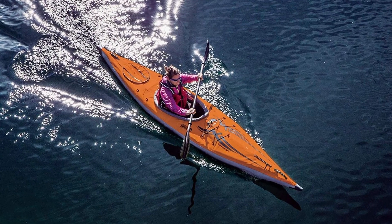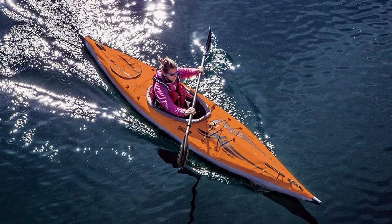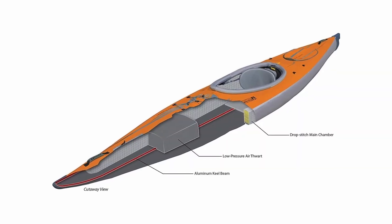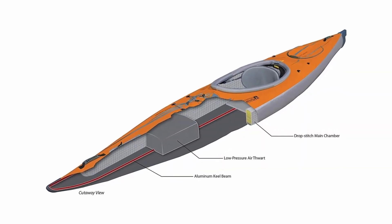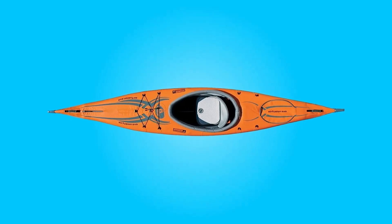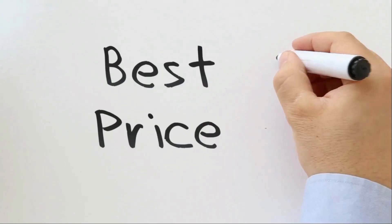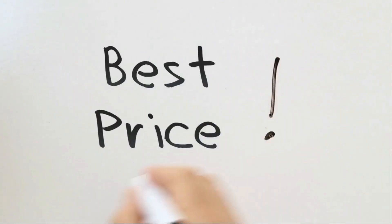The Advanced Elements Air Fusion EVO inflatable kayak is unlike any other inflatable kayak out there. Its unique design is a fusion of an aluminum frame, drop-stitch air chambers, and a polyurethane skin, resulting in a sleek, high-performance kayak that rivals its hard-shell competition. Check the link in the description below to get the most updated price in real time.